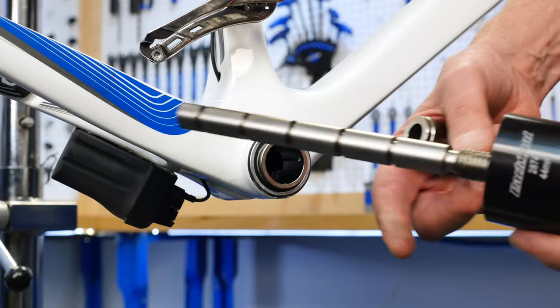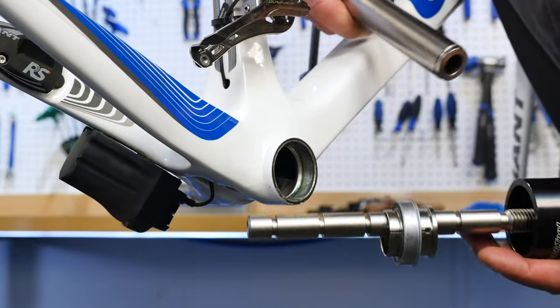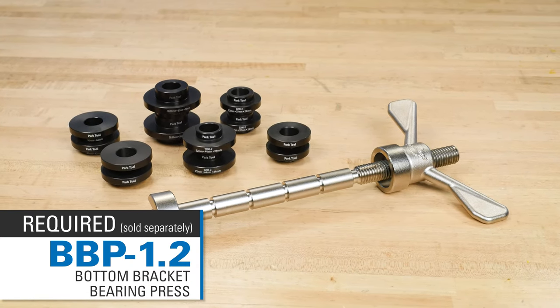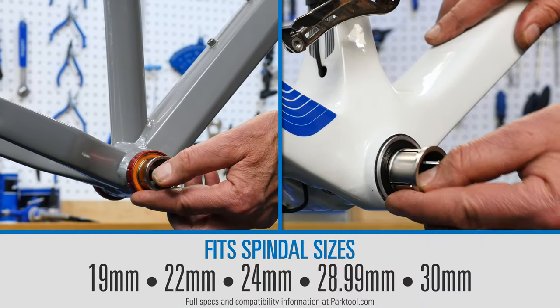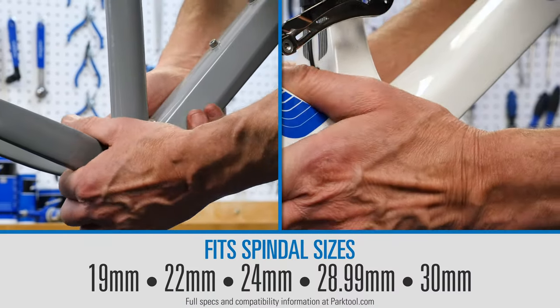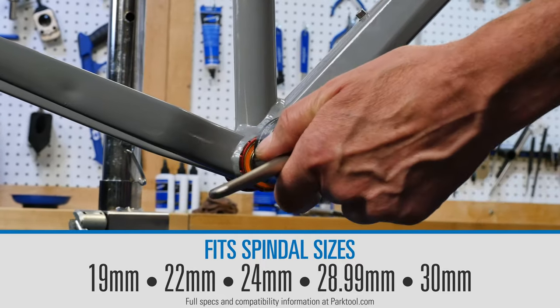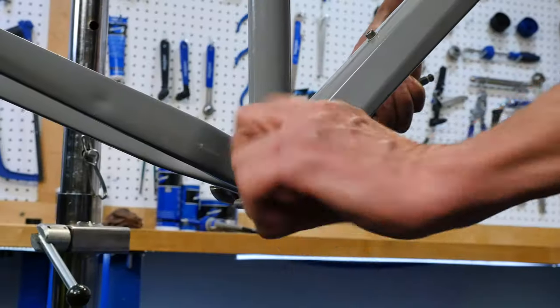The BBP AOS from Park Tool allows you to extract press-fit bottom brackets and bottom bracket cartridge bearings using the Park Tool BBP 1.2 bottom bracket press. Utilizing an expanding collet and extractor cup system, the BBP AOS safely removes bottom bracket adapters and bottom bracket cartridge bearings without requiring any impact.